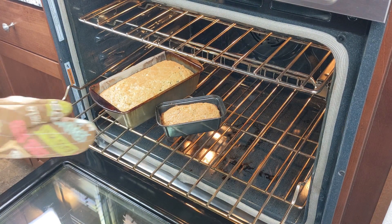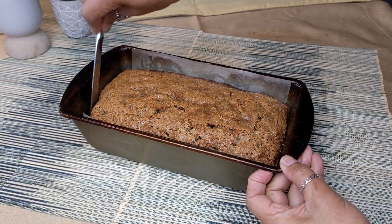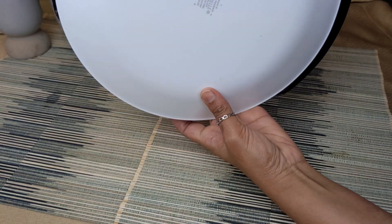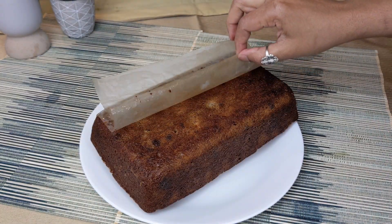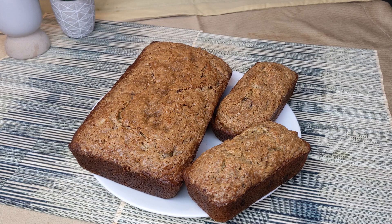Remove the bread from the oven and cool in the pan for 10 minutes. Use a butter knife to release the bread from the pan. Place a large plate over the pan, then flip upside down. Remove the loaf pan and parchment paper, then flip the bread again. Cool the bread completely before slicing.